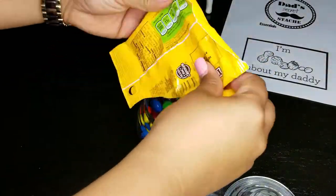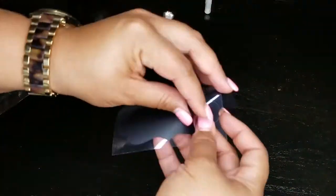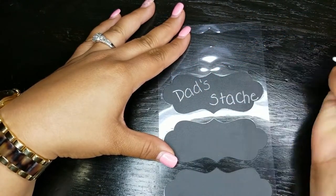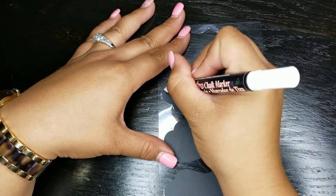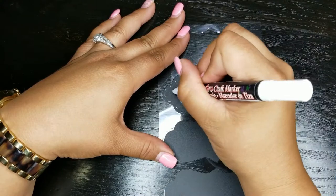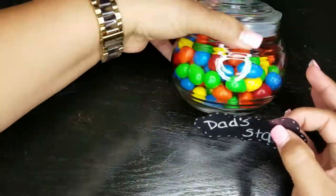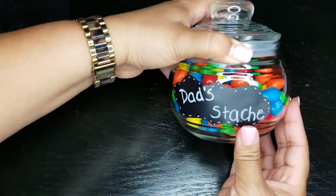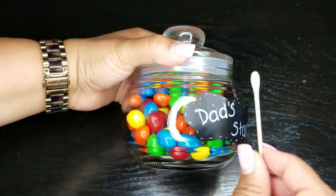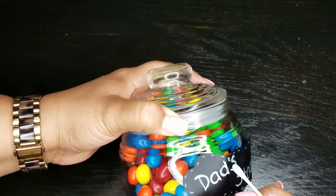So you gather your things, you're going to put the candy in the jar — particularly your dad's favorite candy. You're going to write out a label saying 'Dad's Stache.' I hope you guys get the joke behind it. Then you're going to cut out a mustache. Some people are artistic and can cut it out from memory. I just printed a version of it and I'll put the link down below so you guys can copy, paste, and print that out too. Here's a secret: I wet a Q-tip and erased the mistakes that I made with the chalk marker.